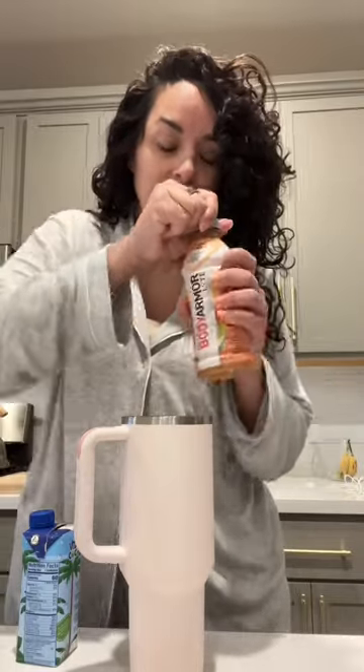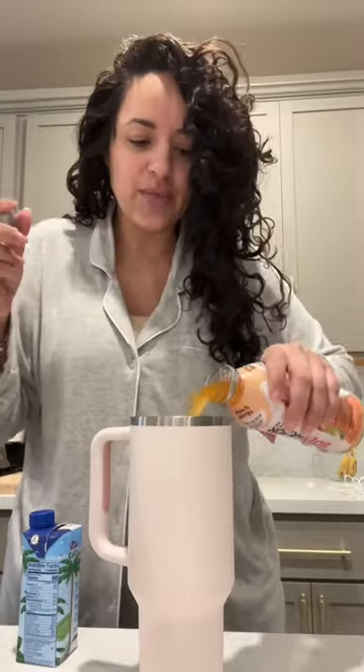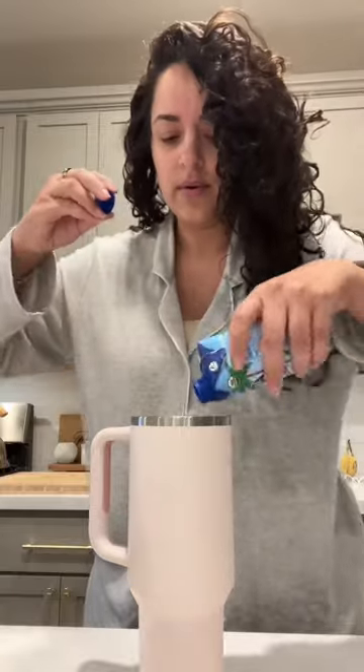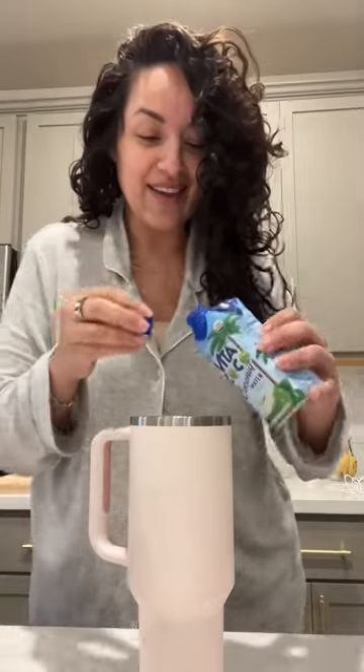This is the peach mango flavor. All I do is put some ice in my cup, open up the peach mango, pour it all in there. People also added coconut water, so I just add the coconut water too.